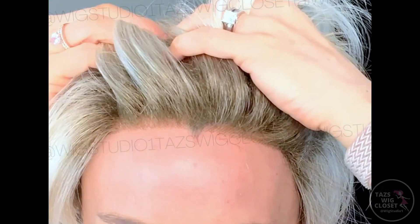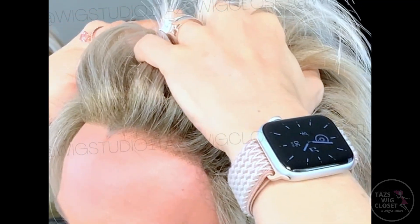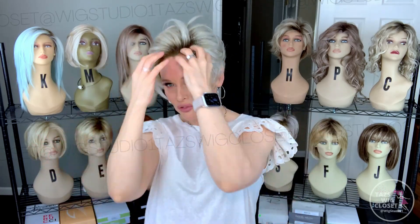The lace front runs temple to temple, and the knots are fairly fine on this one. It hugs the head nicely and is just perfect for all of those up-and-over looks. Pixies can be quite versatile, and those lace features really do give you more options. Another great reason why this is an amazing style for summertime is the fact that it weighs just under two ounces — it feels absolutely weightless on my head.